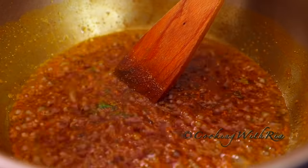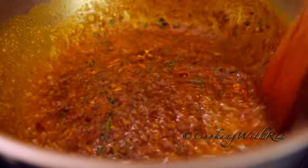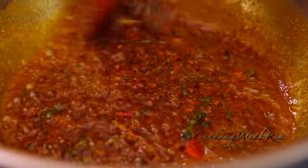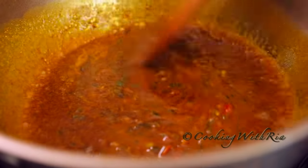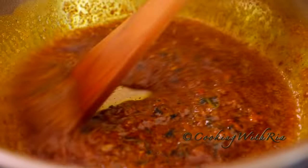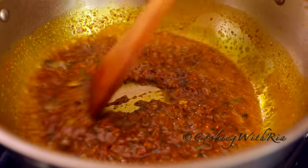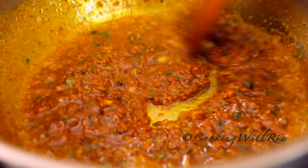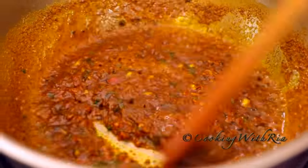Next we'll cook it in the oil and the curry for it to start releasing its flavors and aromas. In Trinidad we also believe in cooking the curry to remove the rawness and to develop the flavor. The aroma is incredible right now. Next we'll add a half cup of water to continue to cook the curry. Raise the heat to medium and continue stirring. We'll also stir the curry continuously to prevent it from sticking to the bottom of the pot. You can see the curry is separating from the oil — this is a good indication that we're ready for the next step.